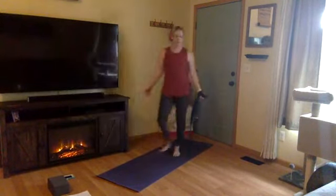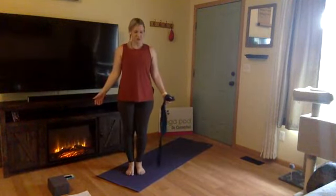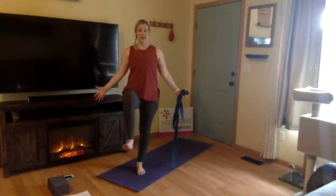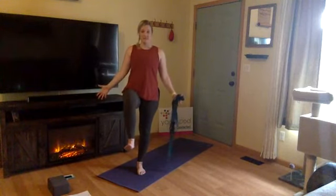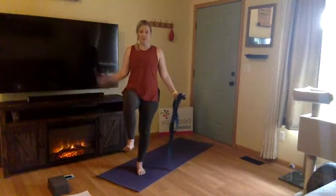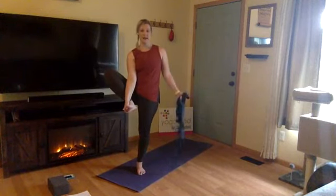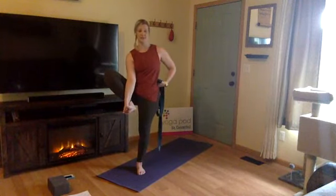Come standing at the back of your mat facing the front. Root through your left standing leg, then just bend your right knee to 90 degrees — right toes are flexed. This is one-legged mountain, Ekapadasana. You can hang out here if you're building your balance. Step two is grabbing for your big toe or your foot — inside or outside edges of your foot. If you're still working on building your balance, maybe this is where you hang out.